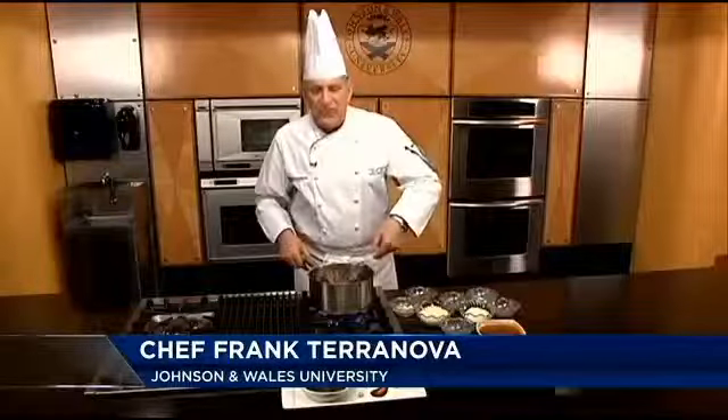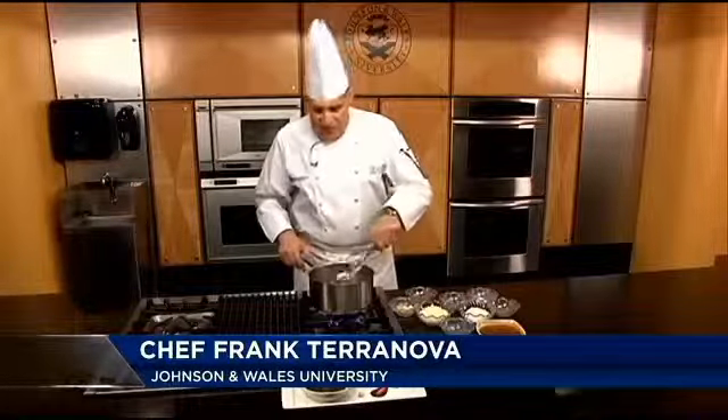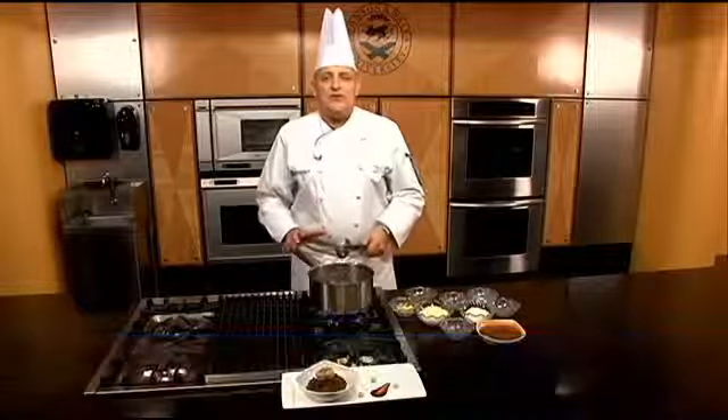Hi, welcome to Cooking with Class at Johnson & Wales University College of Culinary Arts. To finish our week with chili, we're going to make the original — let's call it Texas Red.